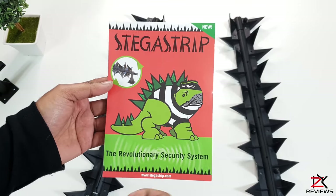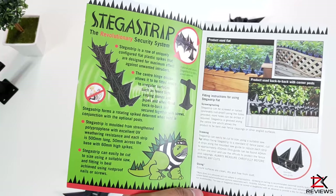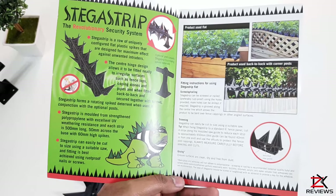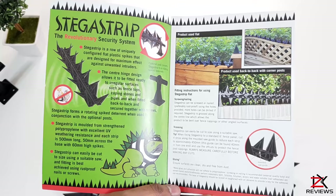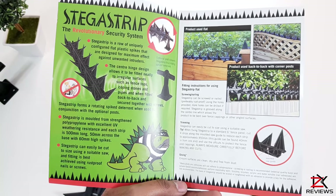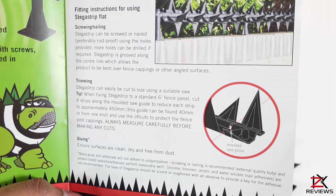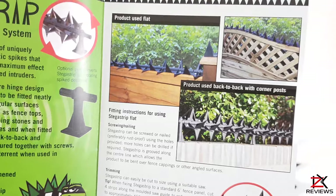With your order you will get this well-informative instruction manual explaining the fittings and details upon the strip. These strips can be glued, nailed, or even screwed in, which is more preferable. They can also be cut down to your desired size. Each strip is half a meter long and online they cost roughly about £1 each.